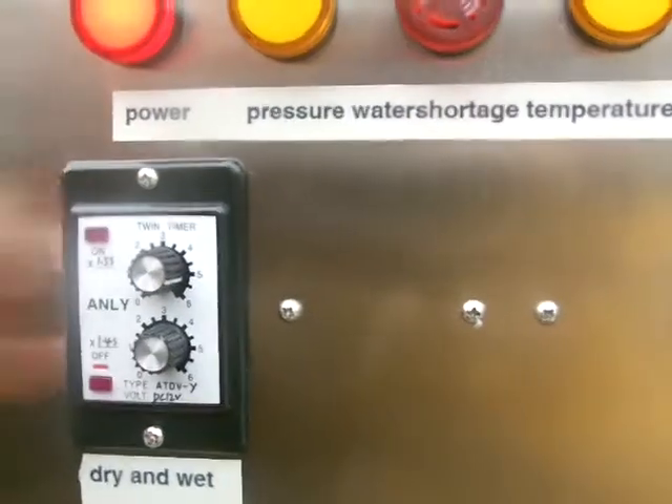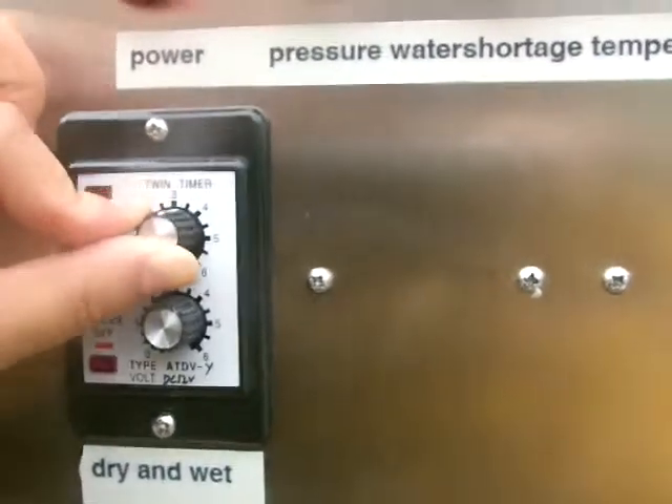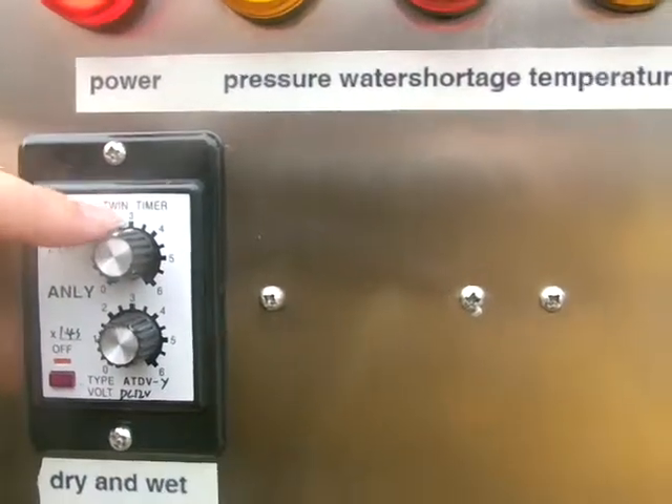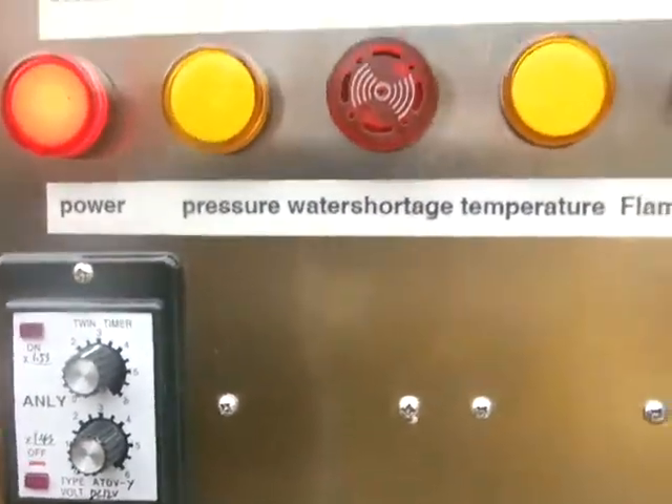Now if you want to get the wettest steam, just rotate the upper knob to 3. To 3, the white line is to 3. Now the steam is the wettest. Do you understand now?